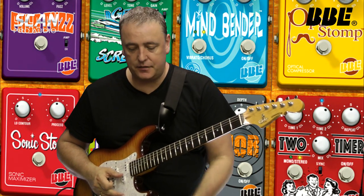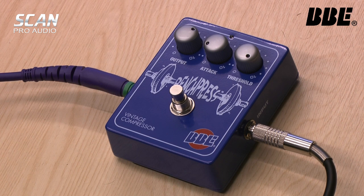The first BBE pedal we're going to look at is the fabulous Bench Press, which is a vintage compressor modelled on the old Ross compressor, which was generally regarded as one of the best around.